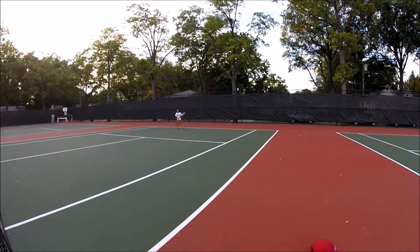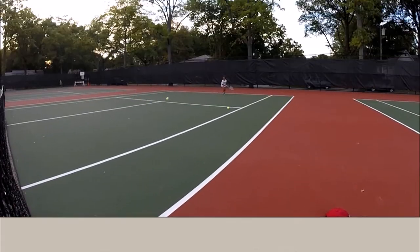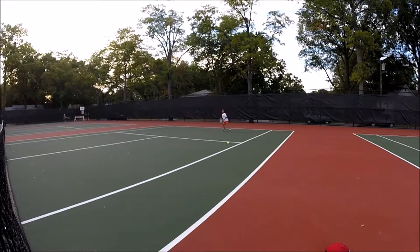Back in the middle, back in, forehand, come in, back in, fire, get it back in. Don't rush that shot man, nice and relaxed. There you go, right there. Perfect, that's it.